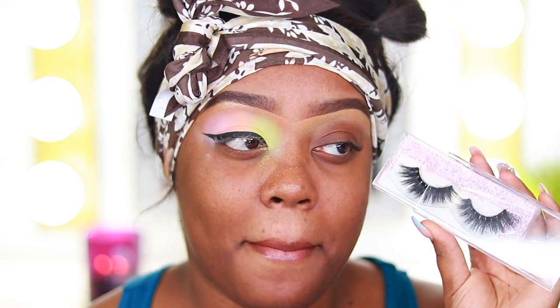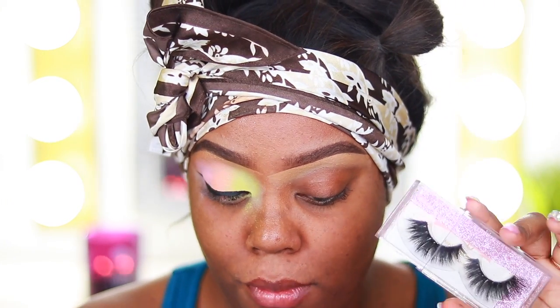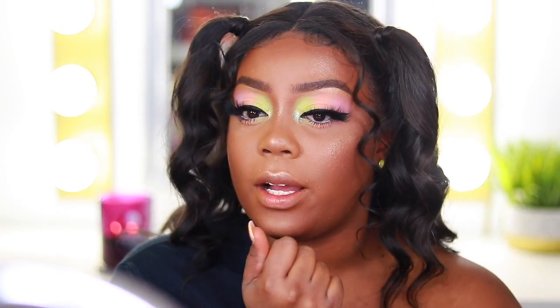I'm going to wear these Mink by Kitty lashes today. I'm going to go ahead and do my other eye and everything off camera and then I'll be back. Okay, I'm finally back — I ended up filming like four videos: the makeup, the Instagram eye, the foundation routine, and the hair.